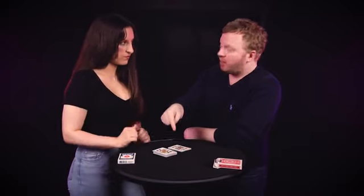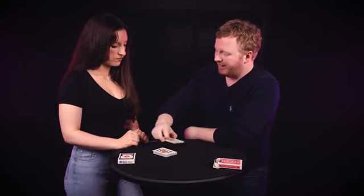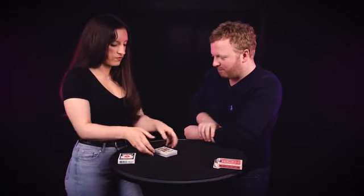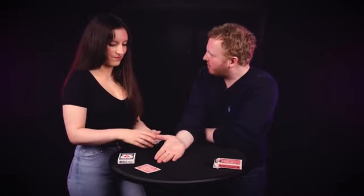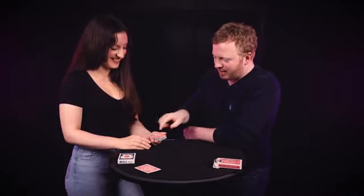Every time the cards are cut it brings a completely different card into play, and because we're cutting these face up I can see these cards. So I want to park a prediction but I want to make it mysterious. Pick them up, turn them face down, and place one face down over here. It's mysterious because we don't know what it is — but you shuffled and you cut. Place these over here, we don't need them anymore.